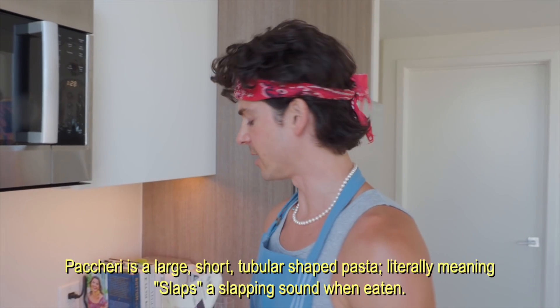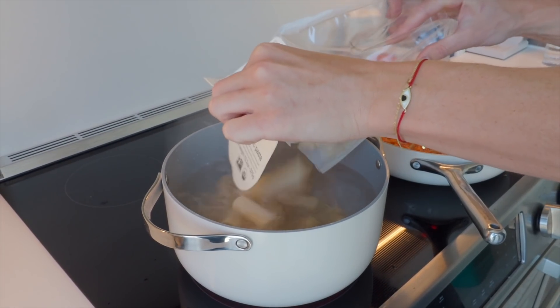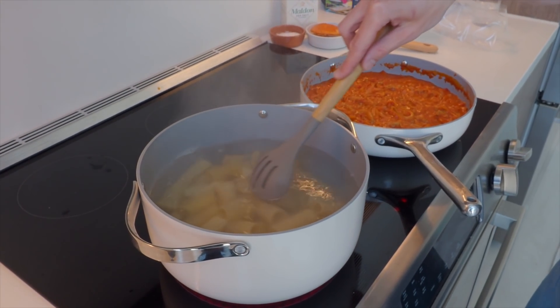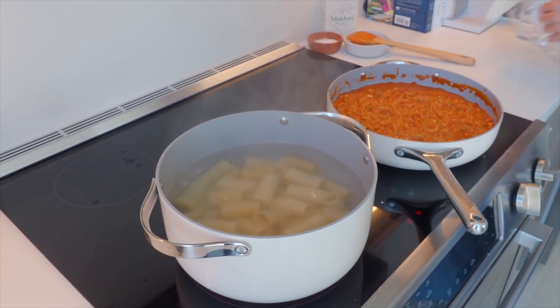The water is boiling, so it's time to add our pasta, which is pakicari. It is related to rigatoni and is a very large noodle. This is going to take another seven to ten minutes roughly to cook, so we have plenty of time. You always taught me a pot never boils if you watch it — you mean a watched pot never boils?